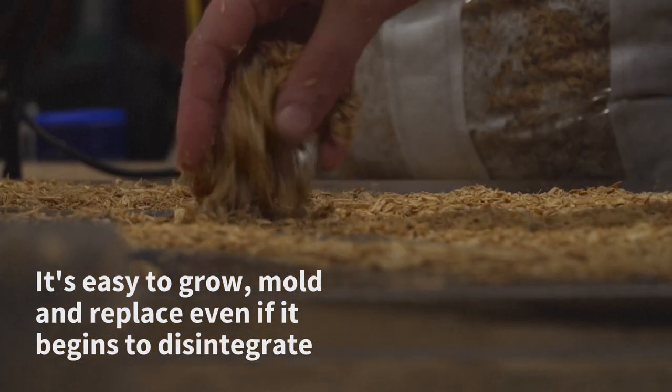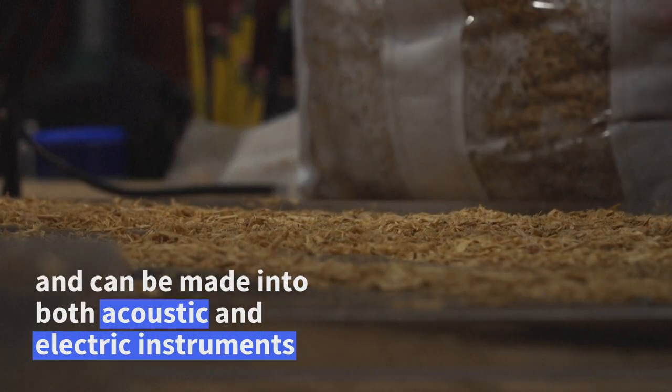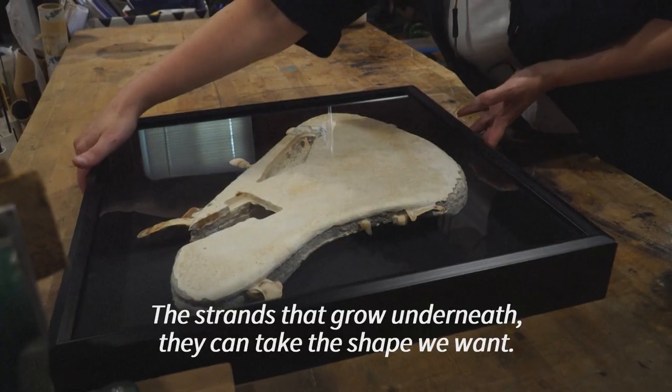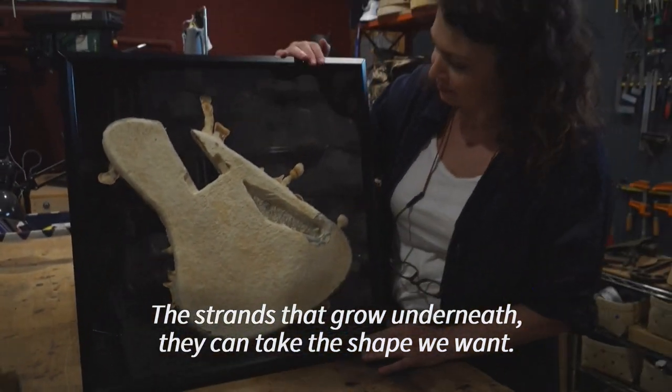Why is it popular now when it's been around forever? I'm experimenting to help the cause. The strands that grow underneath, they can take the shape we want.